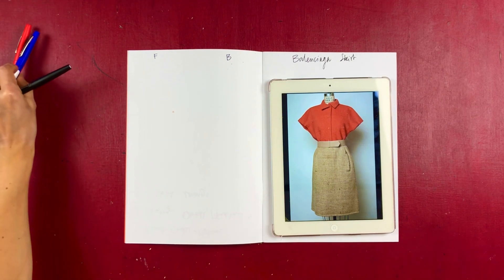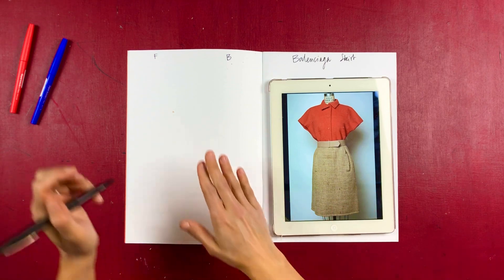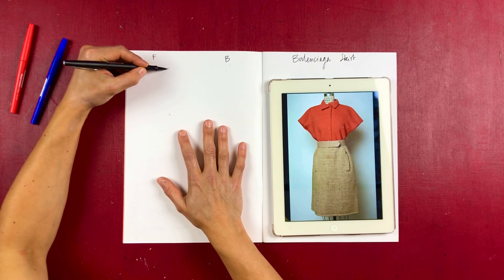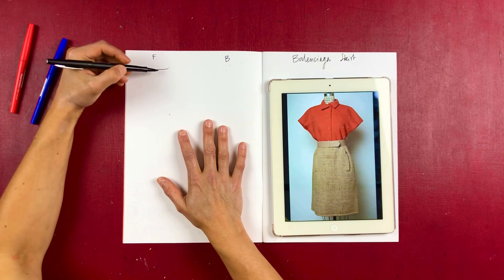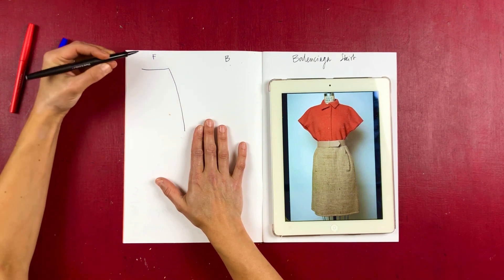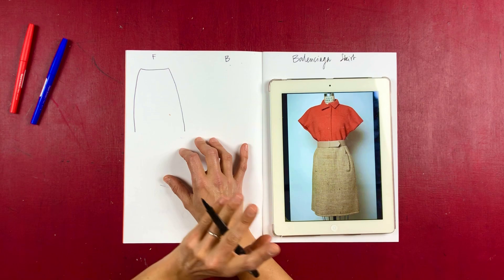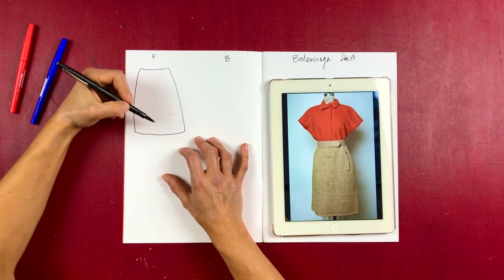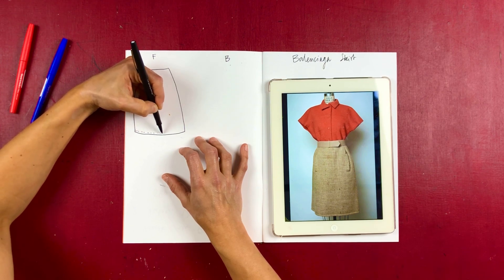Let's have a look at the Balenciaga skirt. It's a really nice simple skirt — it's actually not a pencil skirt, it's sort of straight bordering on an A-line. Because it's got a nice leather belt we can't actually tell how it looks at the top. The base will either be completely plain or it might have a waistband. It's sort of knee length and there's a little bit of volume, and it still has shaping at the waist, but it isn't a pencil skirt.